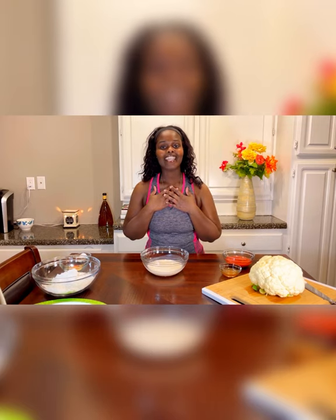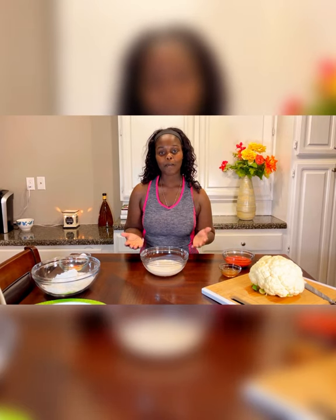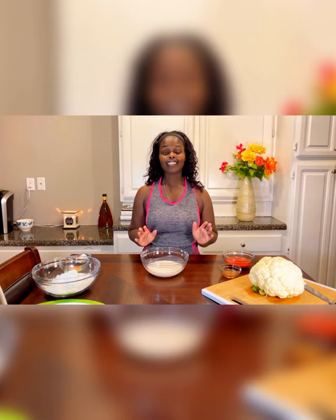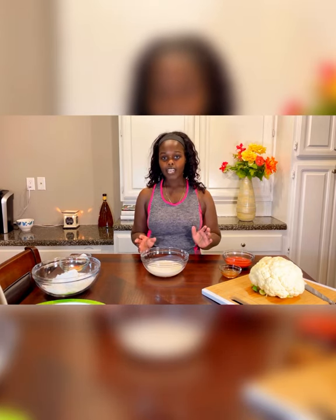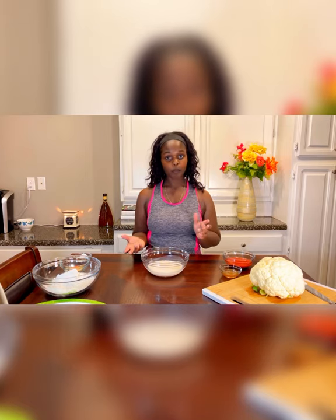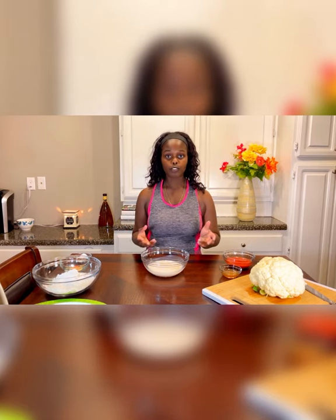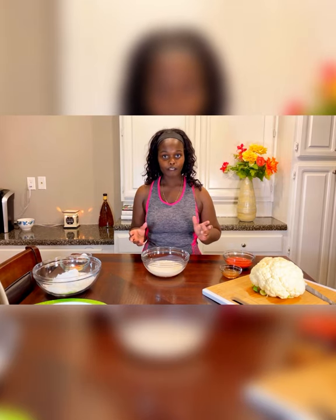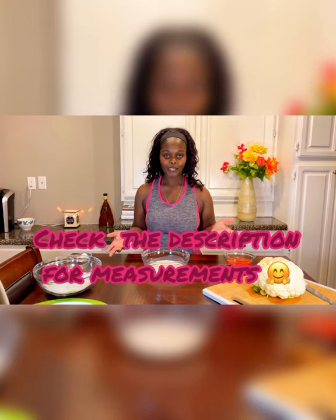What's up family? I'm Nia, aka Siswint Vegan, and I'm back with another tasty video. Today I'm going to show you guys how I make fried cauliflower. Now I'm not going to lie to you — this does not taste like fried chicken, but it tastes like a really good fried cauliflower. So for some people it's a good substitution when you start to miss fried chicken and those deep fried foods. So let's go over the ingredients so we can get started.